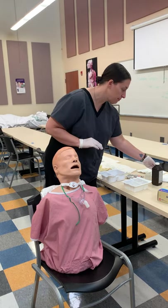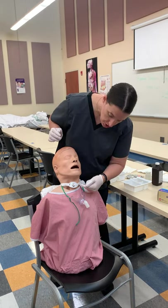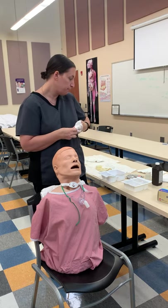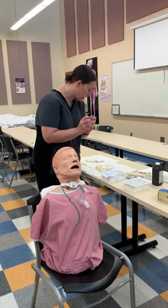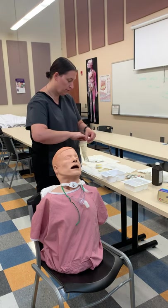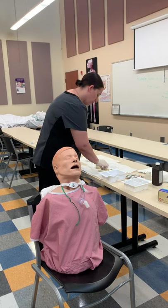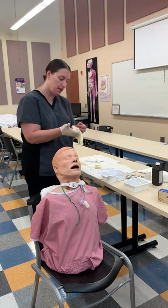Now we finish this and we're going to change the dressing. I'm going to take off my gloves, put on another pair of sterile gloves, and wash my hands. Holding the cuff, we go under the cuff and hitchhike that thumb.